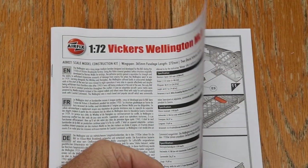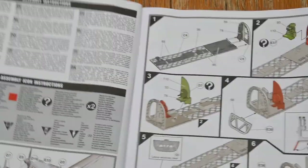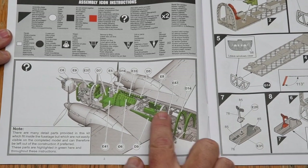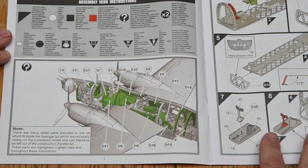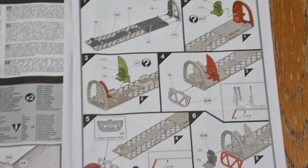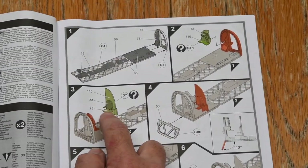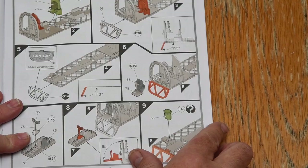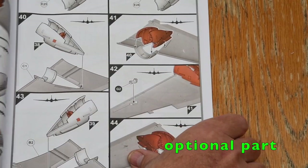In the instructions, an interesting feature is parts highlighted in green. Airfix say these are included for the sake of completeness and accuracy but might be very difficult to see in the finished model. You can decide whether or not to bother with them — they don't affect the overall look, but with big side windows the parts could be visible if you look very carefully, say with a torch. I'm going to include them all and will highlight them in the video.